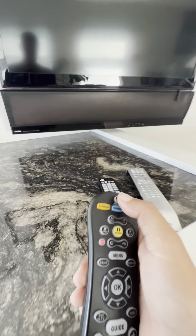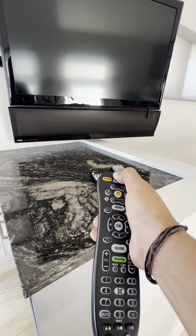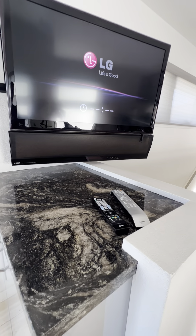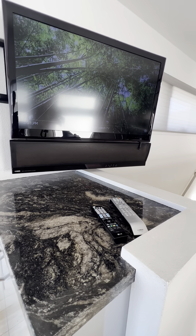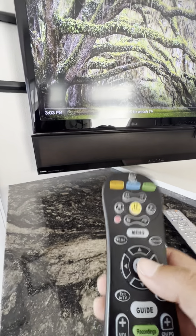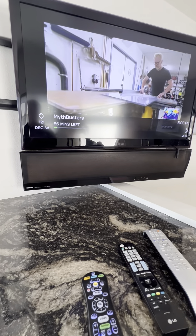So you're going to pick up the AT&T remote and press the power button, and that will turn on the TV and should turn on the cable receiver at the same time. Then you'll get a message that says press okay to watch TV, so go ahead and press the okay button.